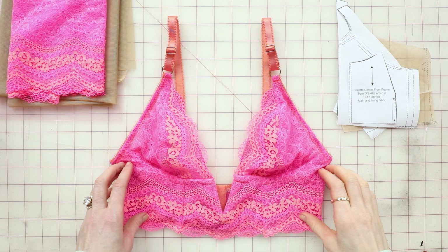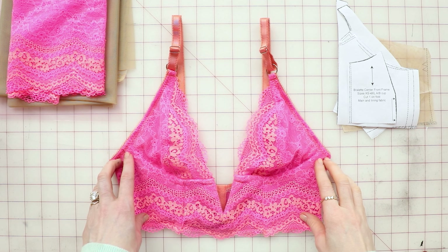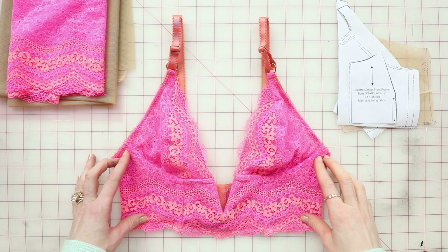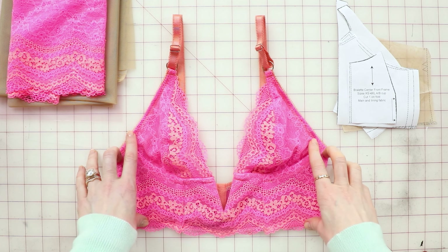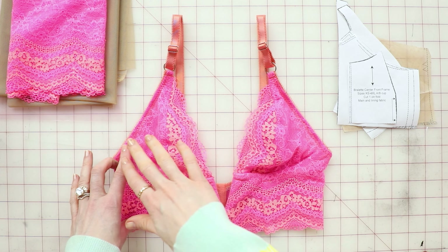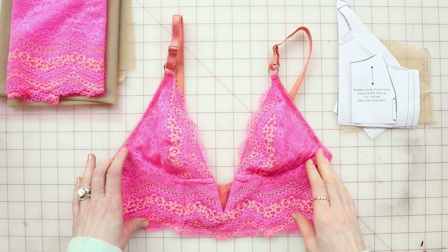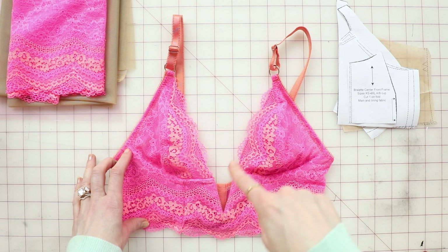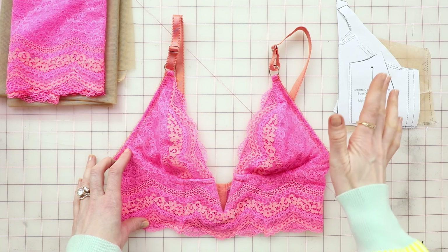Hello and welcome to the tutorial for how to use scalloped lace on the S9478. This is a recent kit in the webshop and it uses scalloped lace for the bralette cups as well as the front frame. The back band is a mesh, and for the center front neckline as well as the bottom of the frame, it features a scalloped lace edging.